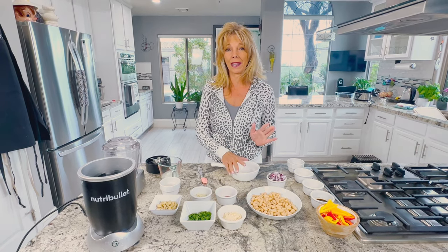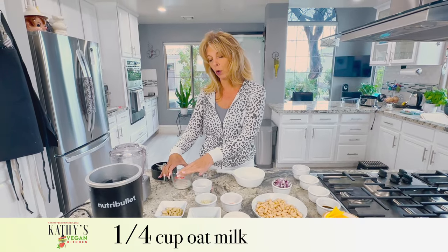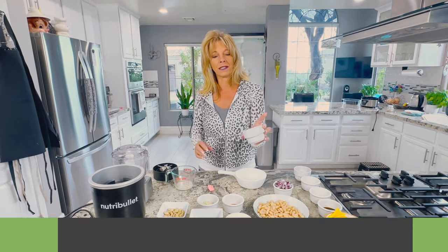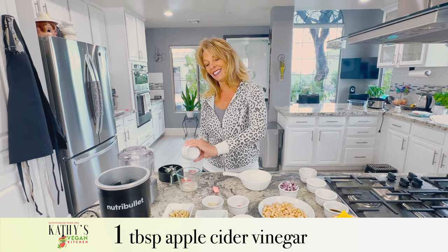We're gonna start making what's called vegan buttermilk. I have a quarter cup of oat milk and one tablespoon of apple cider vinegar, and I'm gonna pour it in. It needs to sit there for about 10 minutes.